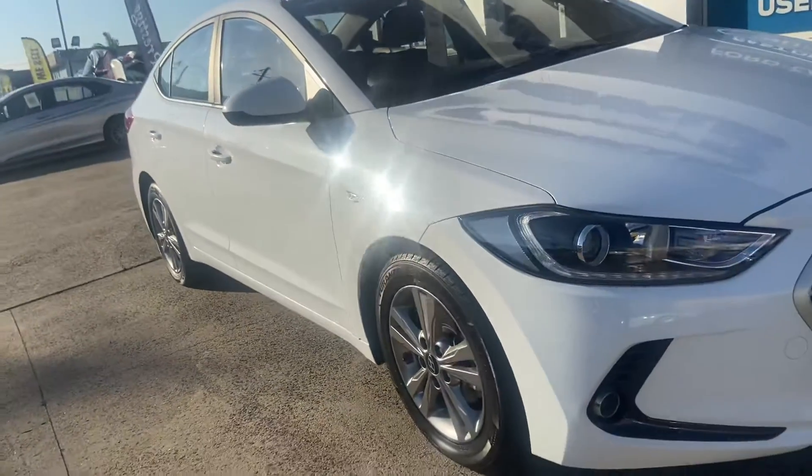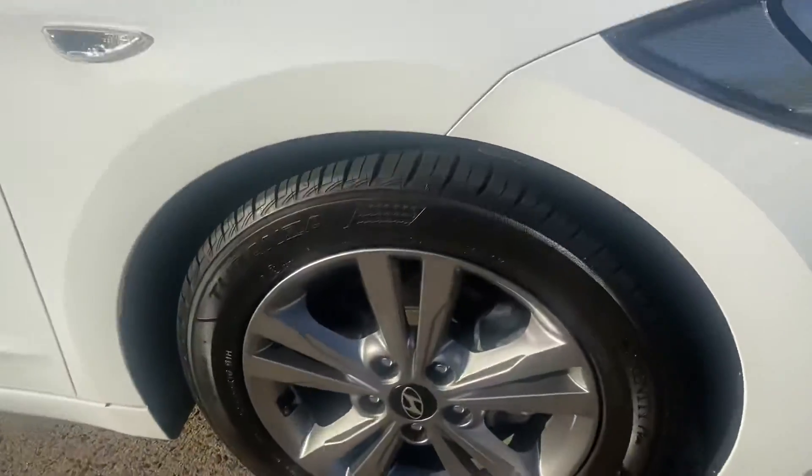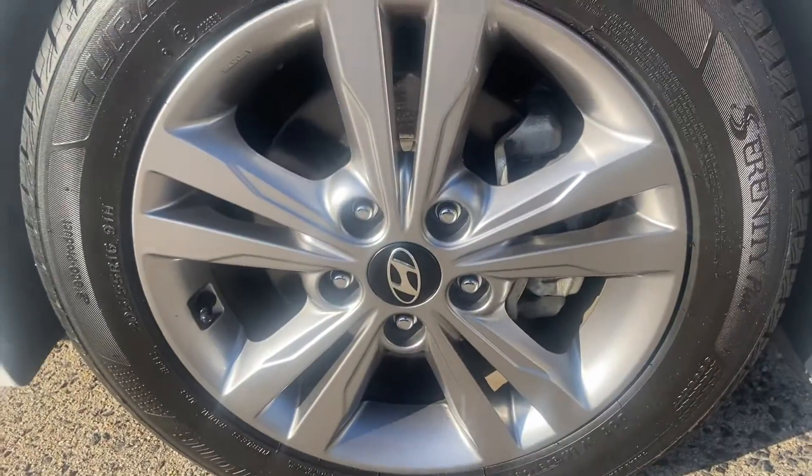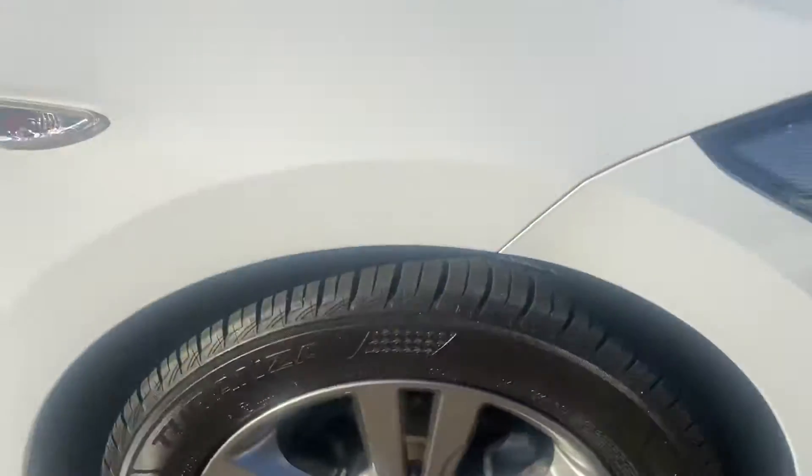Taking a look down the driver side, you can see there's no major dents or scratches. Looking at the rim here, you can see there's no rim damage at all and some nice tyre tread on there as well.